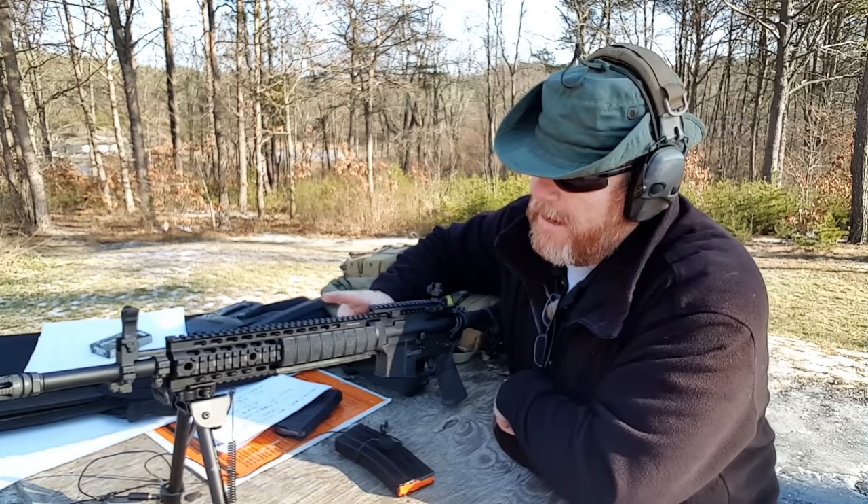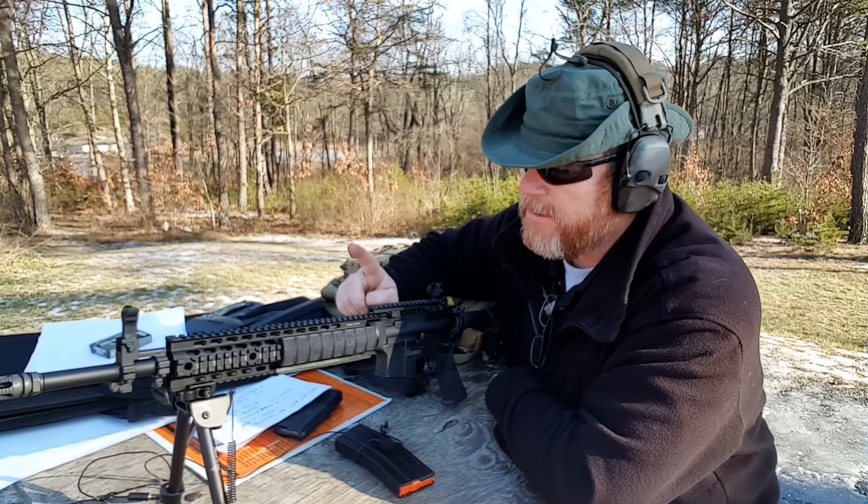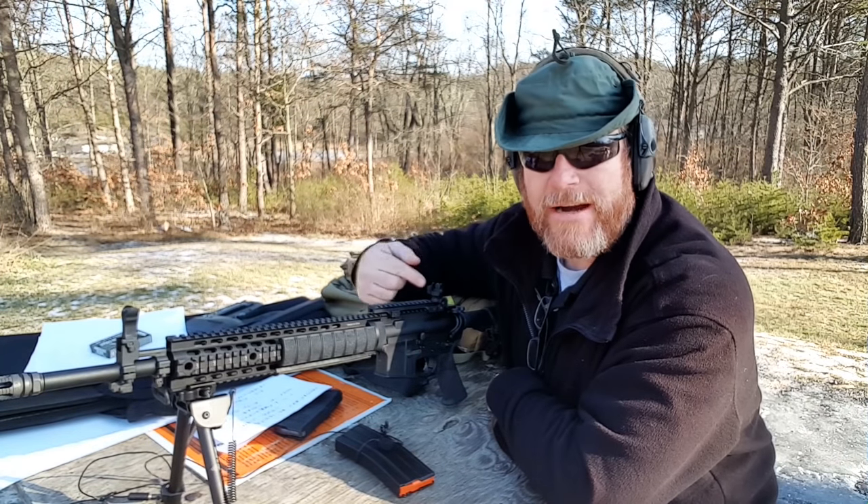All right guys, Good Boy 32 here. Check it out, man. I'm out here at the range today. It's one of my favorite places, but one of the deals I wanted to do was go ahead and zero in these iron sights.